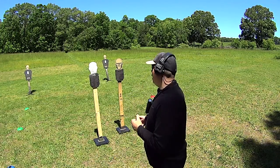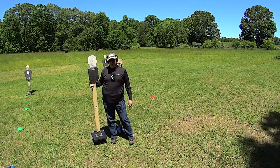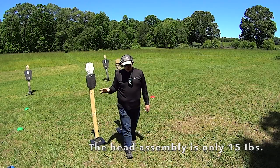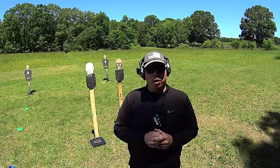They're very light. The entire target assembly is probably in the 25 to 30-pound range. But the target plates themselves are ridiculously light. They're quarter-inch AR500 hardened steel.